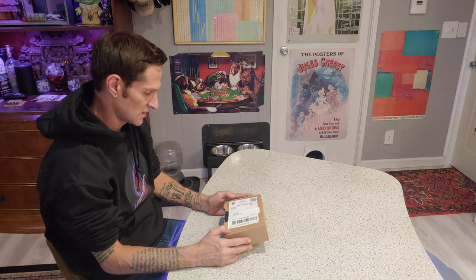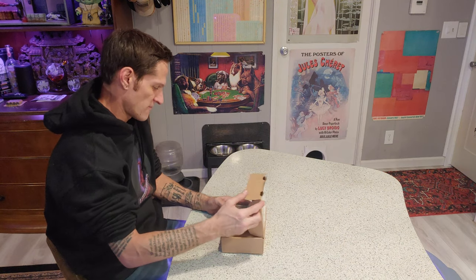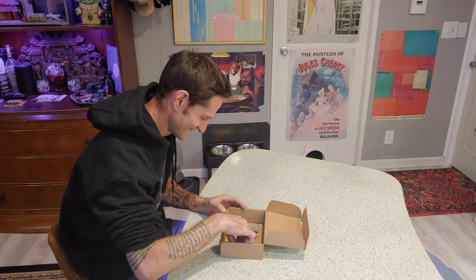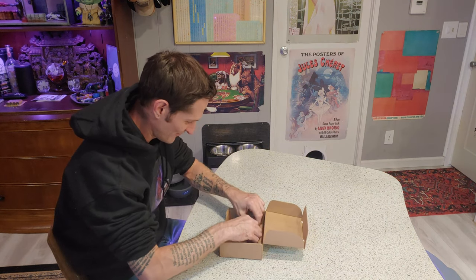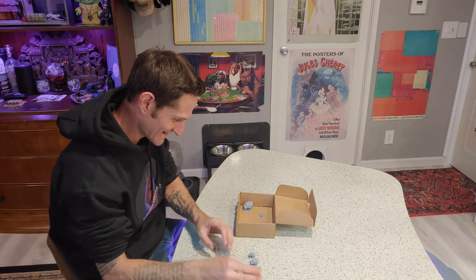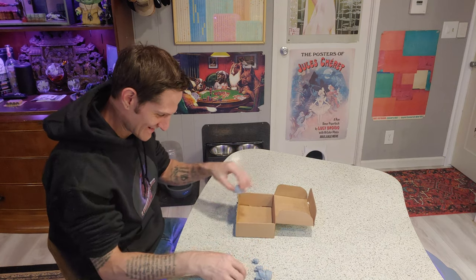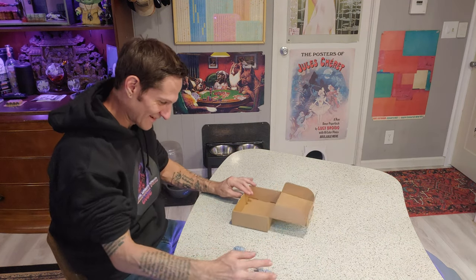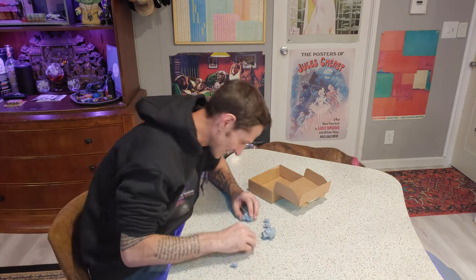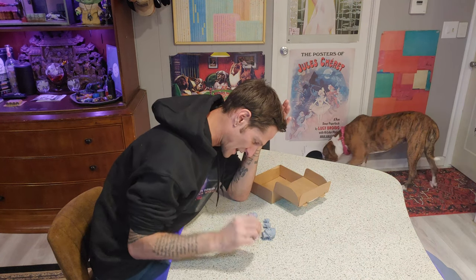All right, here we go. Oh my God, dude. All right, here it is. I can't believe what I'm looking at. It's literally me. It's just mind-blowing — it's me, but as a tiny little head.